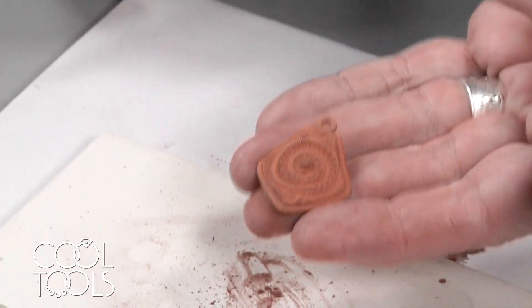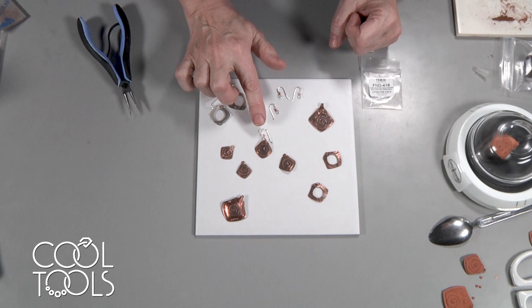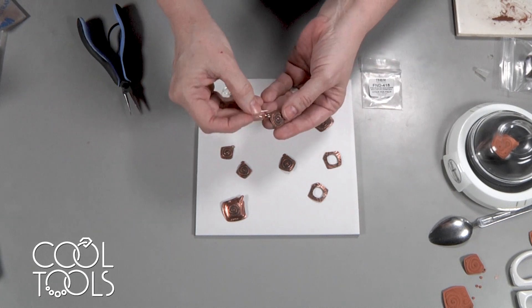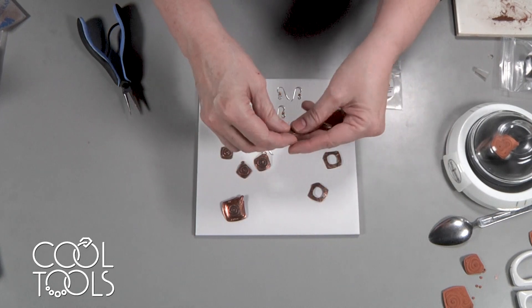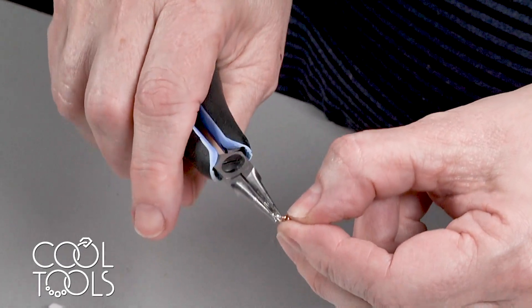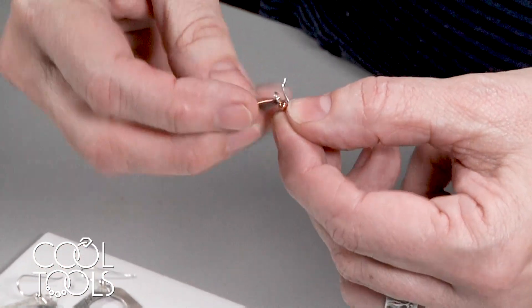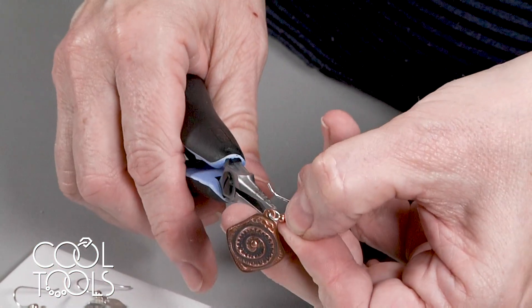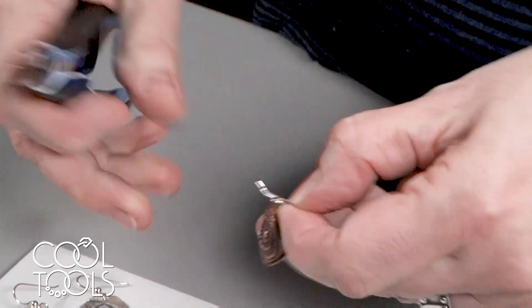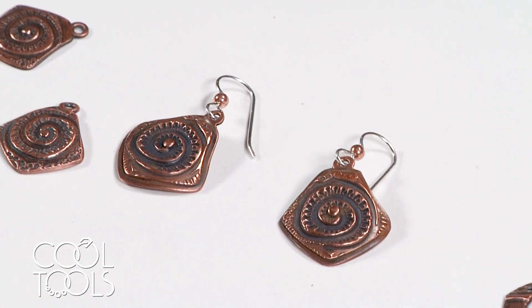We're ready to fire our cypress earrings, and we're going to fire them according to the instructions in the cypress package. Our earrings are polished and patinaed, but I'm going to add some silver ear wires with copper balls — this is a new product at Cool Tools that really complements cypress copper. They're really substantial ear wires, a really nice weight. I hope you enjoyed the project and like these matching earrings with the pendant we made in an earlier project. Thanks again for joining me for this faux two-layer earring project — I hope you enjoy making them and using the cypress copper.